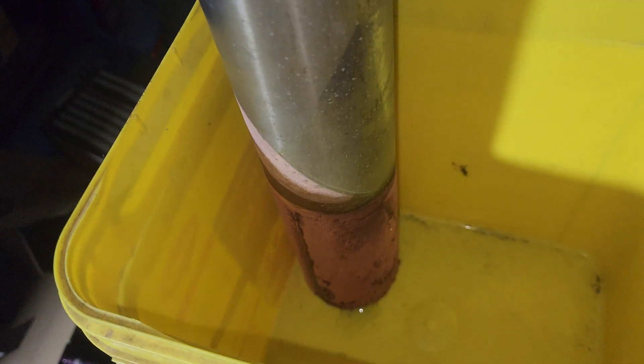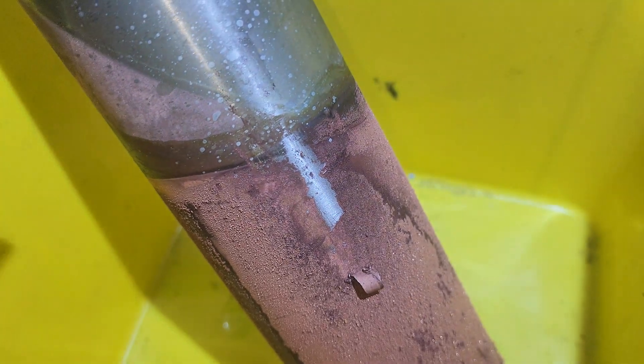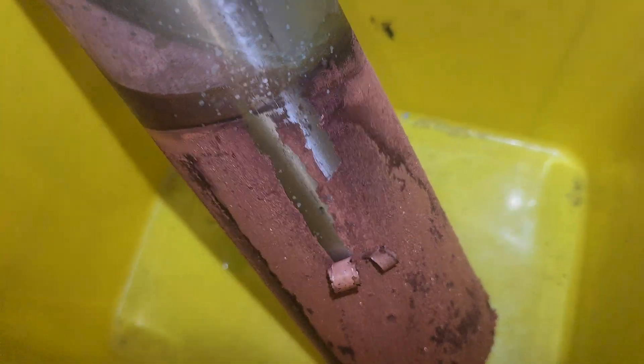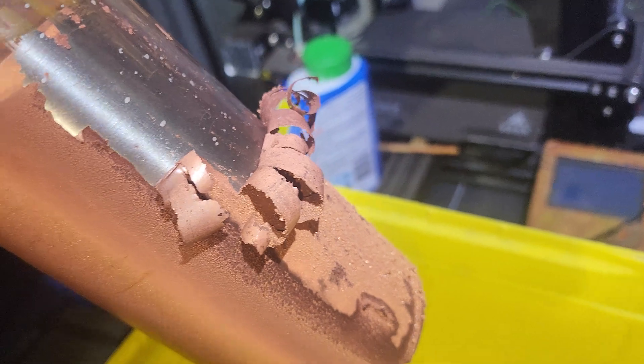I'm just going to grab a knife or something, see if we can't slide some of this off, see what it looks like. My thoughts are if I use this clean bucket to scrape our copper into it. Look at that — see that peeling? I got under that bit and it peeled. That's probably a bit thicker than I thought it was. Let me peel a bit of this up and I'll come back and we'll have a look at that.